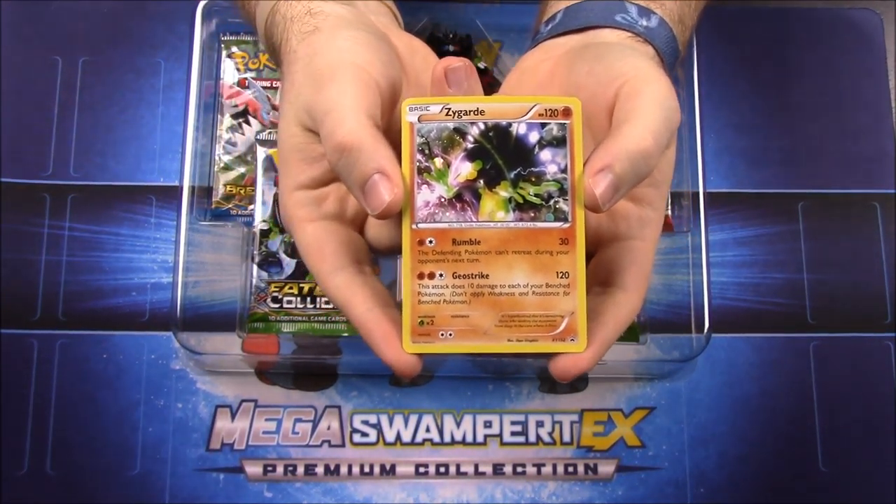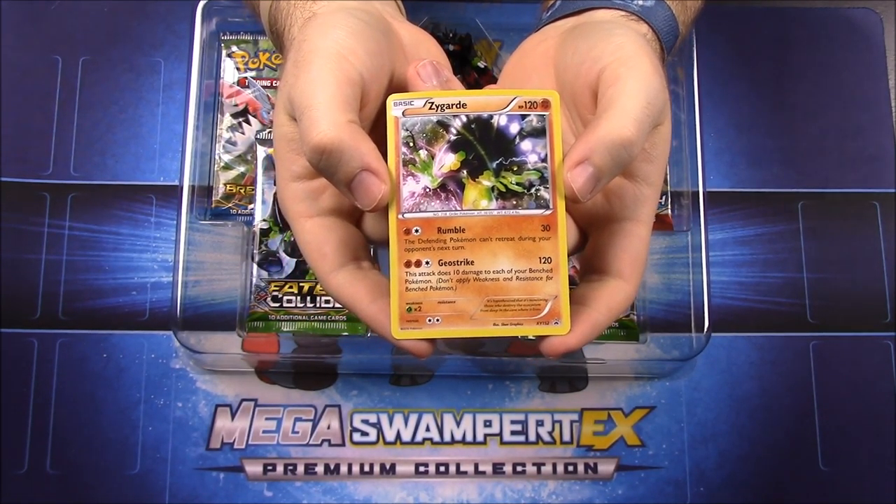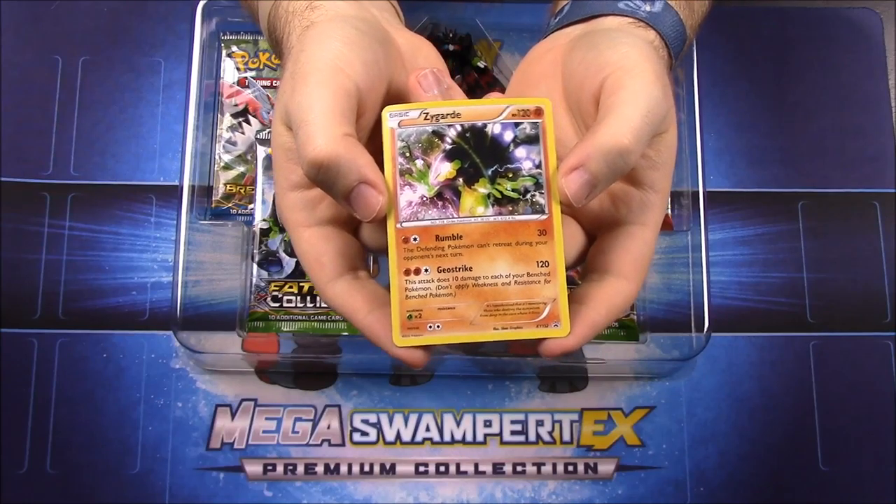Anyway, we have Zygarde here with an HP of 120. It's got moves of Rumble and Geostrike, and it just looks really cool.